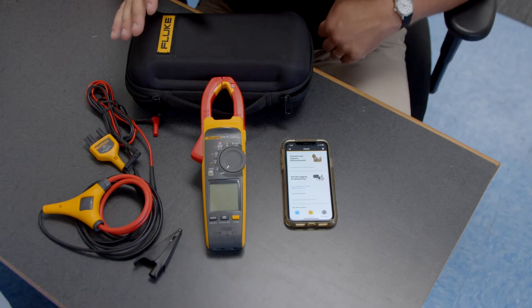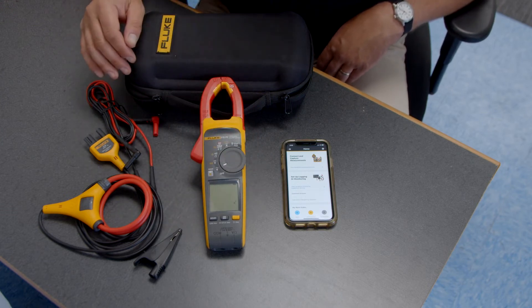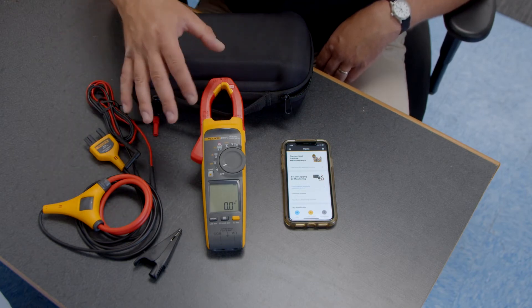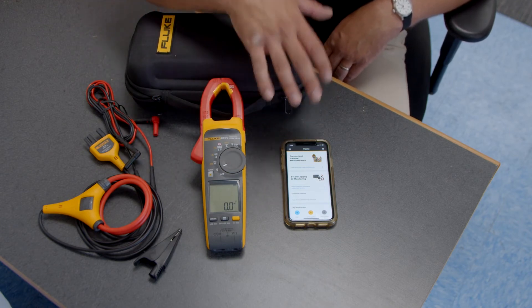We're going to go through a couple of features of the 378 FC. First, I'll turn the meter on — we're in volts AC right now. You'll notice it has Fluke Connect, which lets you wirelessly connect via Bluetooth to the Fluke Connect app, which you can download to your smartphone.